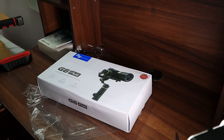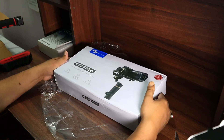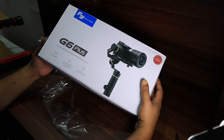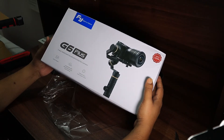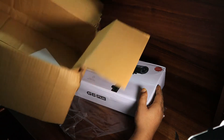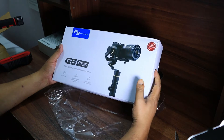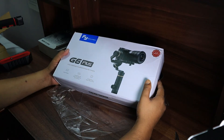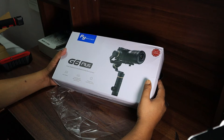Hello my friends. I am going to unbox this pack of Feiyu Tech G6 Plus, which is a three-axis gimbal stabilizer for mirrorless cameras as well as action cameras. You can see the logo on the left side — Feiyu Tech — and G6 Plus written below. I bought it from Amazon during a huge sale and got a big discount, mainly for my Canon EOS M50 camera.